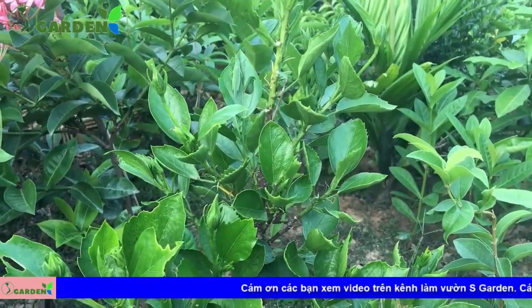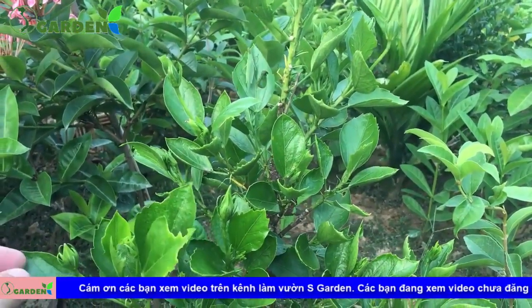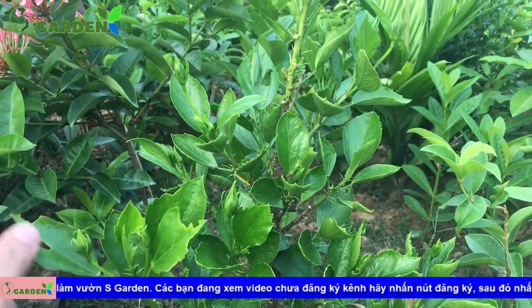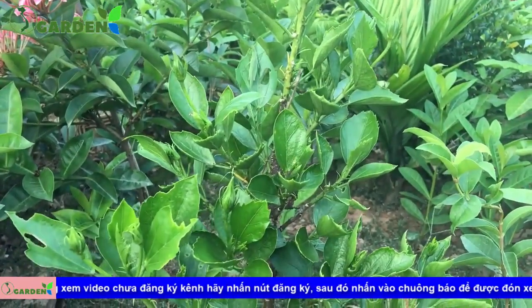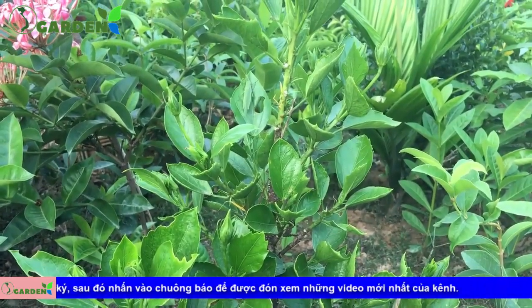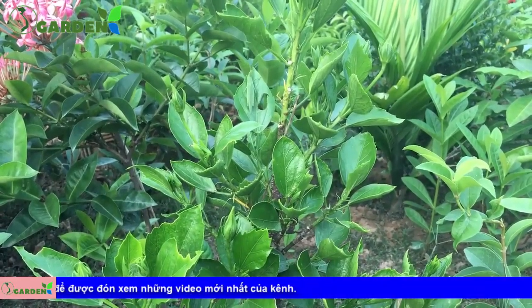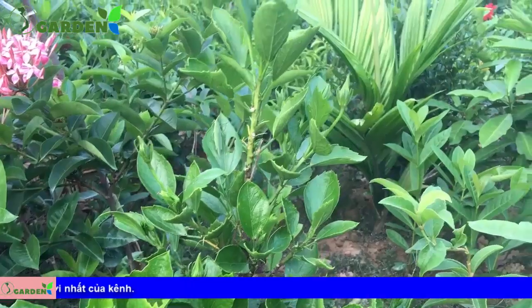Cái loại hoa dâm bụt vàng này thì nó chậm lớn hơn so với các loại hoa dâm bụt khác như là hoa dâm bụt màu hồng và màu đỏ. Tuy nhiên màu hồng màu đỏ thì lại ít người thích hơn, tùy theo sở thích của từng người. Nhưng hiện tại thì hoa dâm bụt vàng được nhiều người hỏi và lựa chọn để trồng làm cảnh hơn cả.